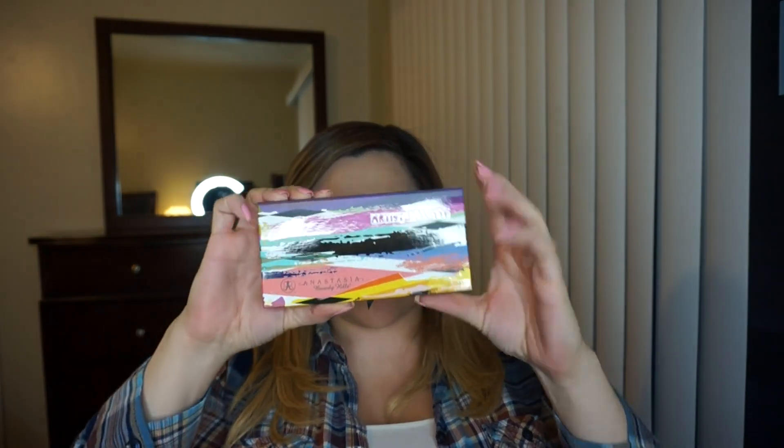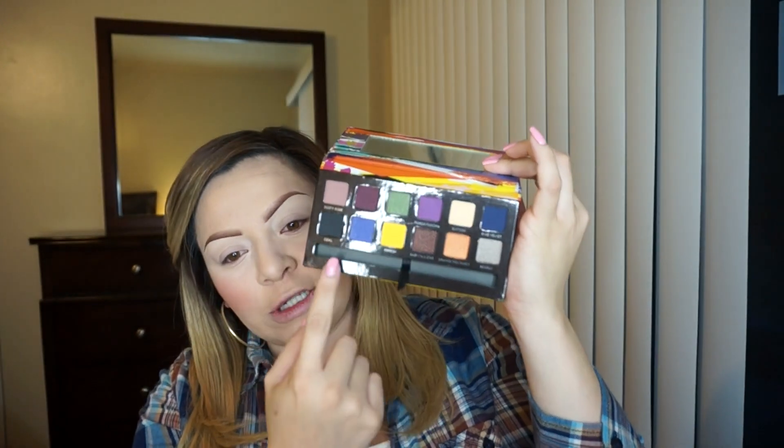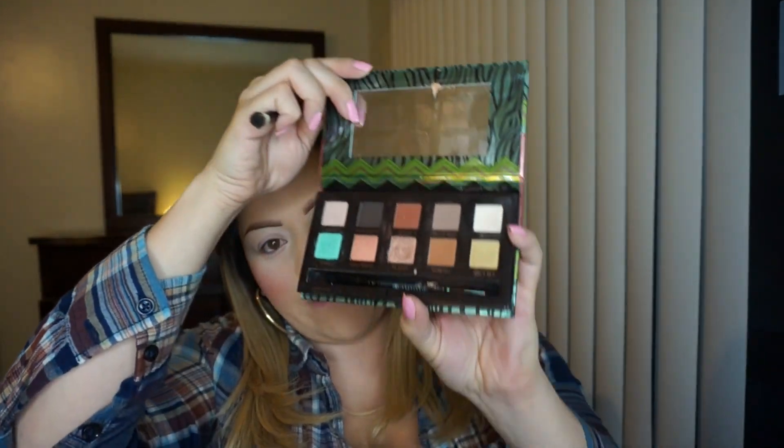Okay guys, now for shadows. I am going to be using the new Anastasia Artist Palette. This has got to be my favorite palette she has come out with thus far. I love the bright colors and how there are different variations — there are mattes, there are shimmers. For the most part I'm going to be using Fresh and Aubergine. As my highlight shade, I'm going to go into the palette and apply Vanilla right under the brow bone with a fluffy brush just to set that concealer. Then with the 224 brush from MAC, I'm going to go in with Fresh Eyeshadow — the yellow one — and apply that all over the lid and crease.